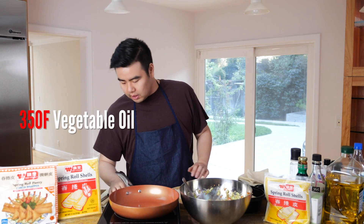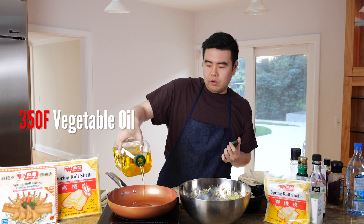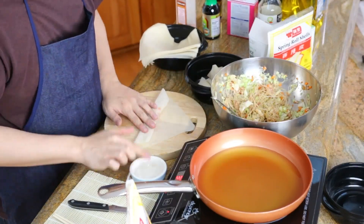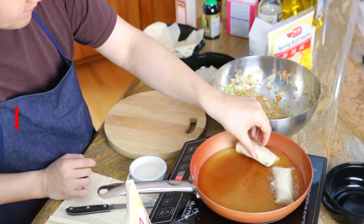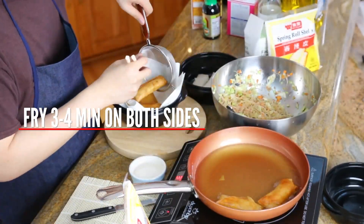While rolling, I'm going to start heating up vegetable oil. Now we have six spring rolls ready. Place them in the oil gently — and they're frying up. That's all for our spring rolls; we'll try them out later.